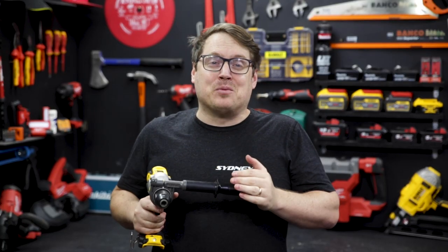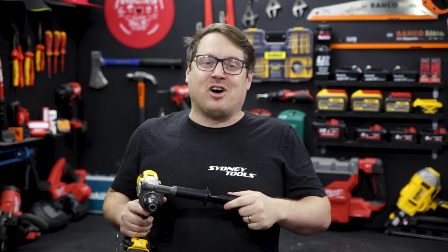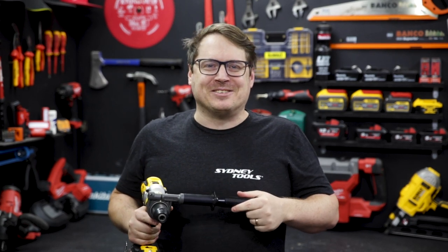The new FlexVolt Advantage range from DeWalt is available really soon — June 2021 — from all Sydney Tools stores and online at sydneytools.com.au. Make sure you go check it out right now. If you've got any questions, hit me up in the comment section down below. And until next time, I'm Tim — thanks for watching Sydney Tools TV.